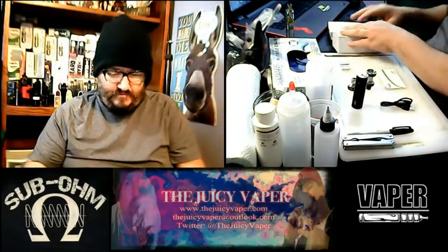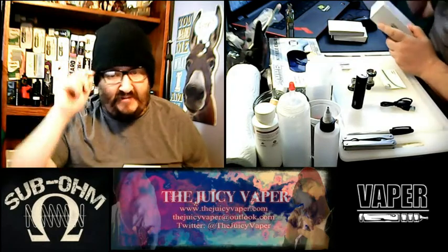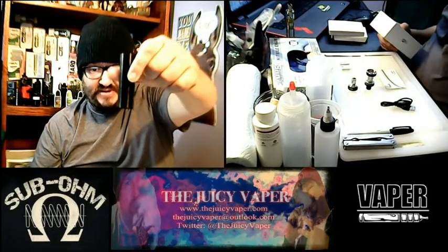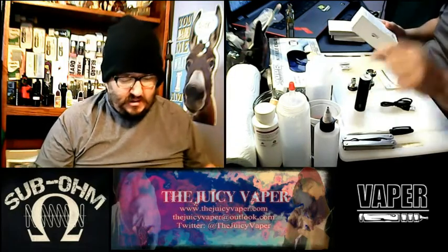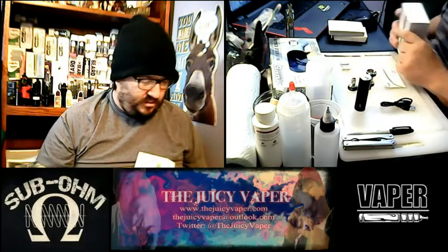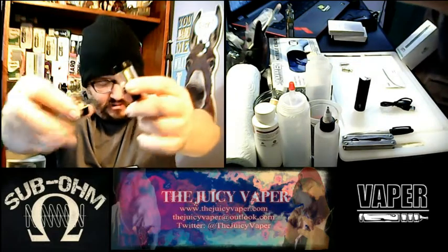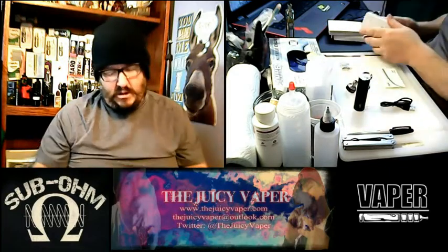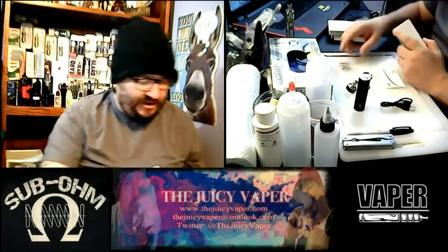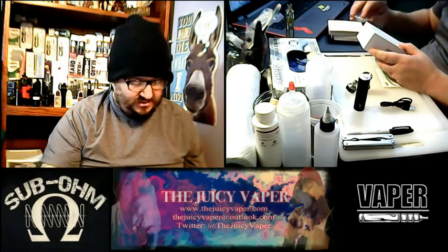Let's just see what's in the box and let me read off the box so we can make sure we have everything it says we're going to have. It comes with an iJust S battery at 3000mAh — that's a pretty good big boy. It comes with the iJust S atomizer with a 0.3 ohm coil head already installed inside. I've already taken the liberty of unscrewing it so you can see it's in there. Also included is one EC 0.5 ohm head and one ECL 0.18 ohm head.